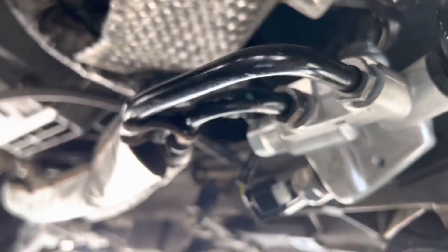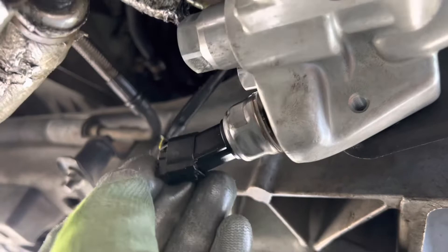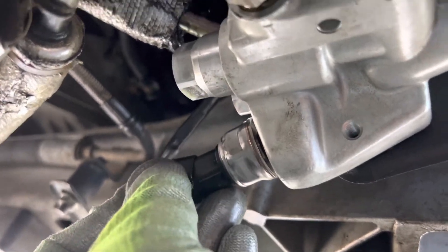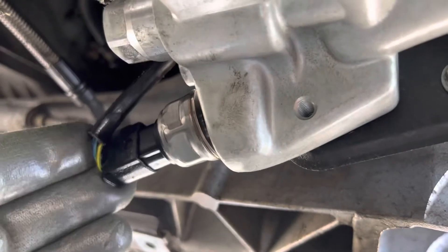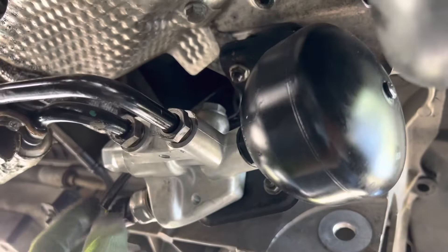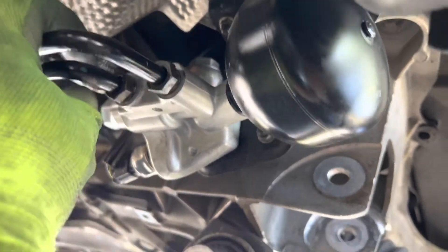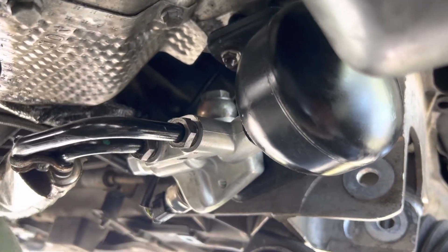Now that you've got everything on, make sure the 17mm bolts are nice and snug and tight, then go to the one in the back — that's the 19mm — make sure that's all good. The last thing is to put in your connector plug and plug that in nice and snug. Pop that in and we're pretty much good to go with the installation. Make sure to turn it on and double-check that there's no fluid squirting out anywhere — it shouldn't be if you have the new seals and everything put in nice and snug.